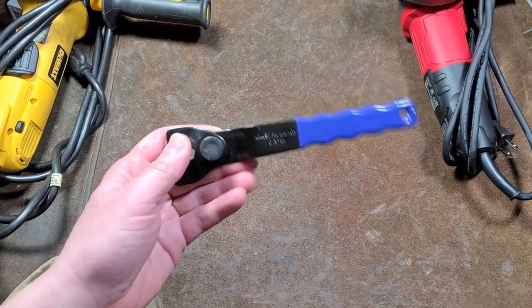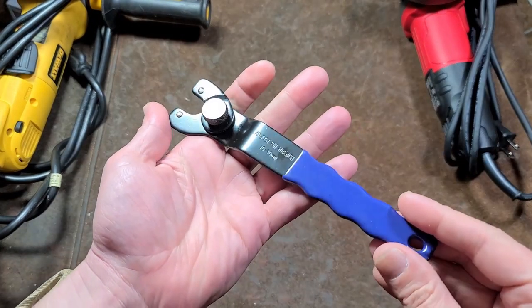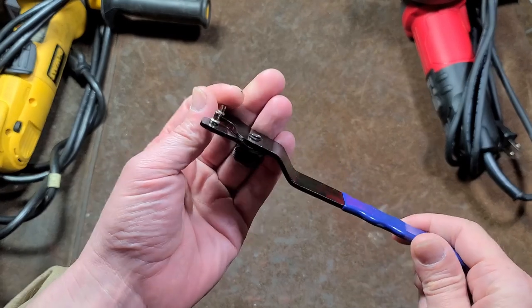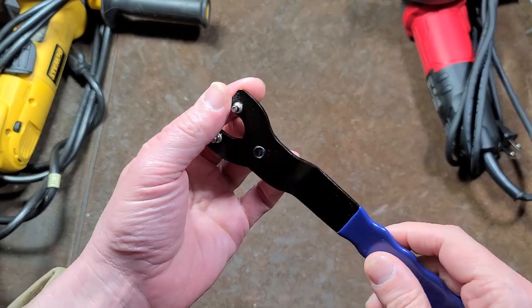Caddis Maximus here with a quick review of the Harbor Freight Pittsburgh Universal Angle Grinder Pin Wrench. This is pretty handy for a variety of uses.